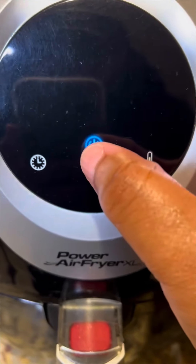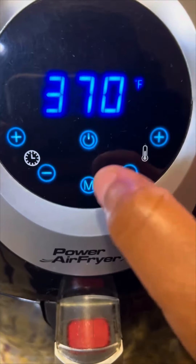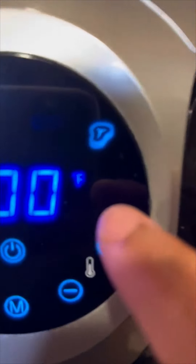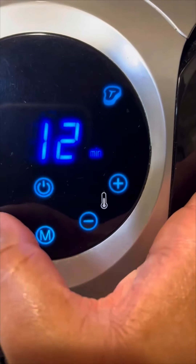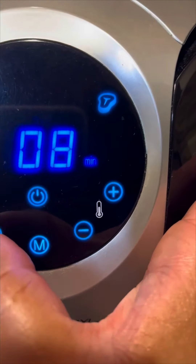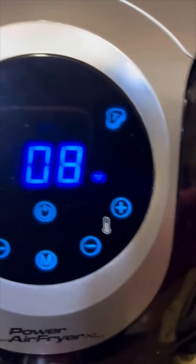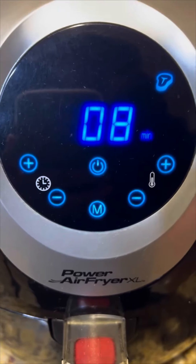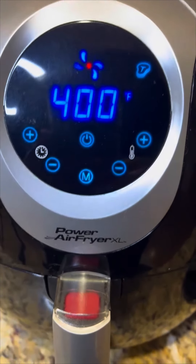I'm gonna go ahead and turn this on, then go to the steak icon right there. I'm gonna go down to eight minutes and preheat it on 400 for eight minutes. Just let that preheat.